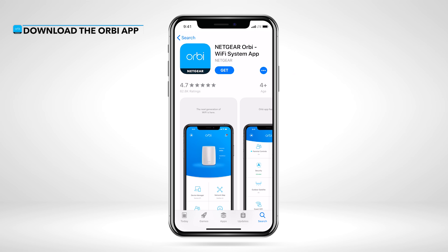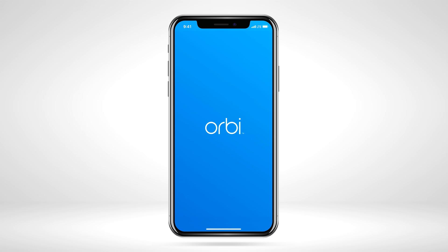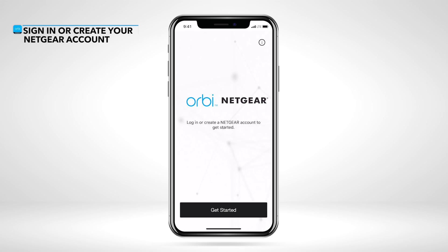First, download the Orbi app from the Apple App Store or Google Play Store on your smartphone. Once downloaded, launch the app. Sign in or create a Netgear account if you haven't already to get started.